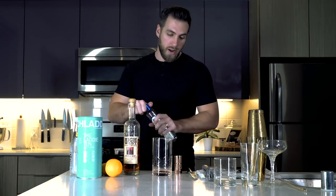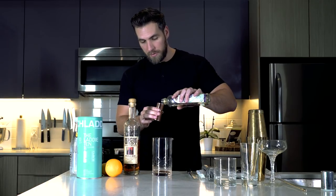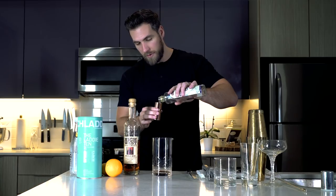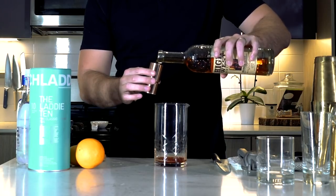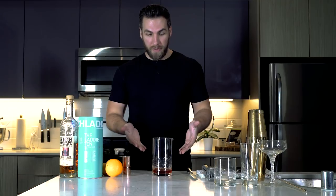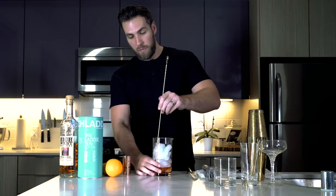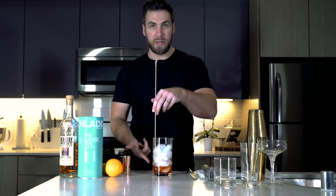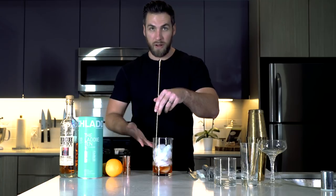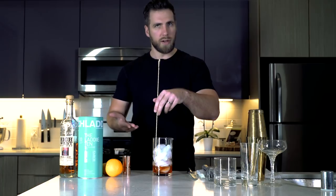After you've got the bitters in, you want to add half an ounce of simple syrup. Make your own simple syrup at home — this was a leftover bottle. So half an ounce of simple syrup and then two ounces of whiskey. Then you want to fill your mixing glass up with ice. Once you have your mixing glass filled up with ice, grab your bar spoon and stir. The more ice you have in your glass, the easier it is going to be to stir, so fill it up with as much ice as you have and it will make it easier to stir and look a little bit cooler while you're stirring.